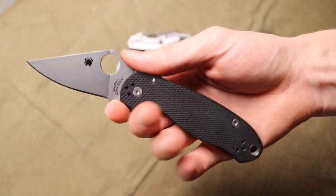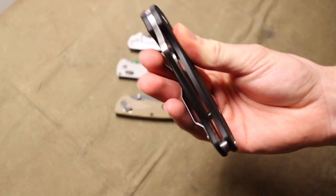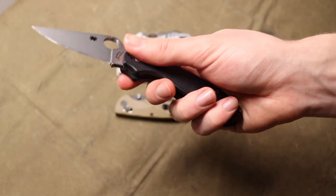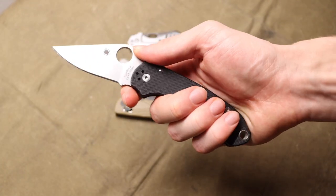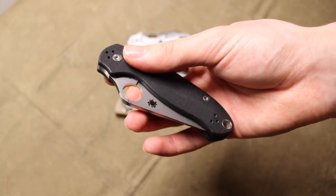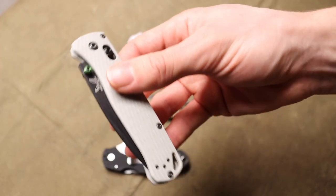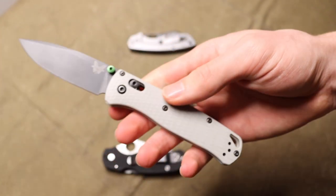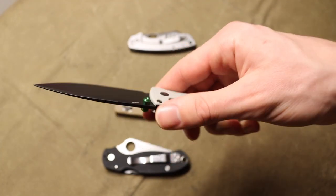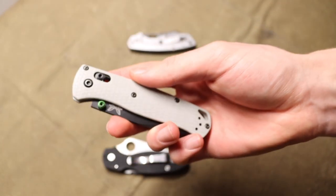Something like this plain Jane Spyderco Para 3 was not uncommon. But before too long, I think a lot of people came into the knife industry that wanted certain designs or features, or wanted their own take on it — whether that's custom blade steels or custom handle variations. It would still be the same type of knife, like this Benchmade 535 Bugout, featuring either different steel or different handle materials, but still the same core knife.